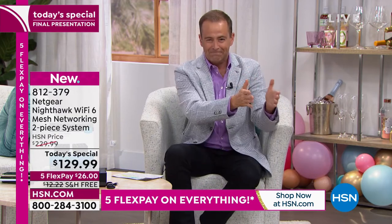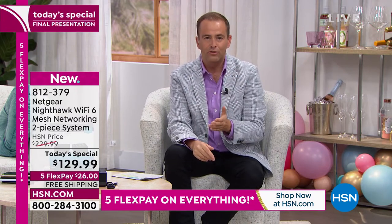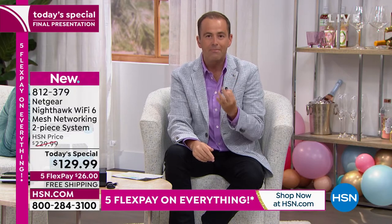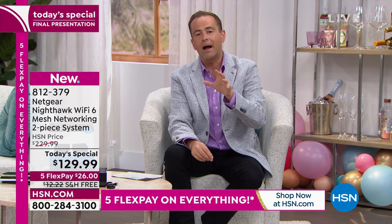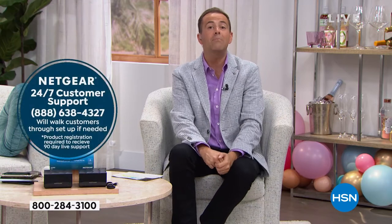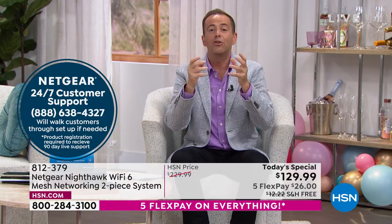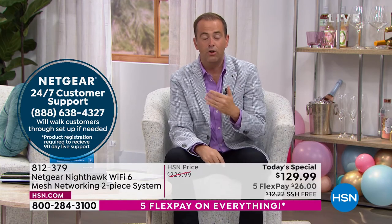First of all, it's easy. Second, to help you feel more empowered, we've made sure to include three months of live technical support from Netgear themselves. When you buy Netgear Nighthawk from other retailers they give you 30 days, but we've given you three months. You can call them and a representative will stay with you on the phone and guide you through it — no rush, no hassle, no stress, no time limit.